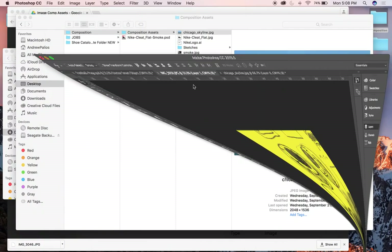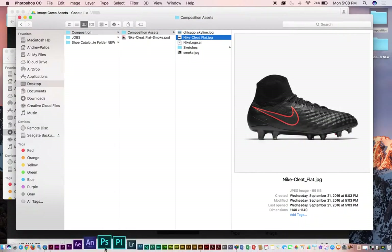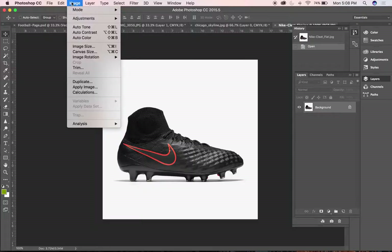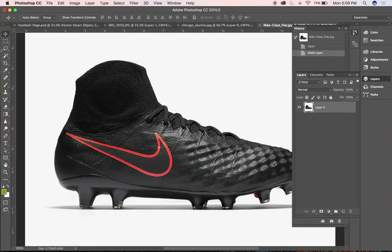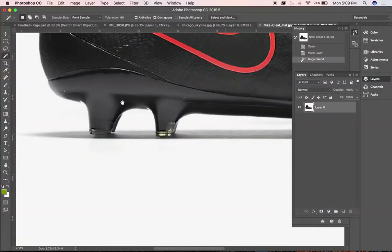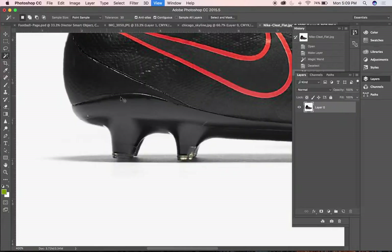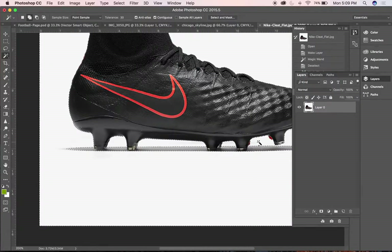You've probably already isolated out your shoes for your magazine. What I want to do in this composition is kind of the same thing — it should be pretty quick because the shoe has good contrast between it and the background. I'll take my magic wand tool, go over the white area, select it, hold Shift so the plus sign shows on my magic wand, and toggle it on to add to my selection all of this background content.